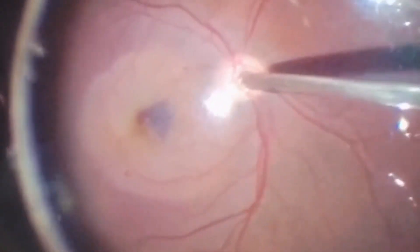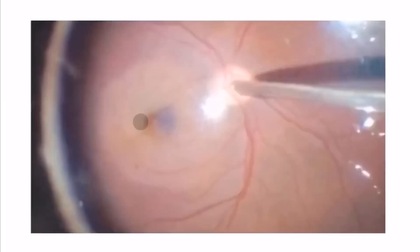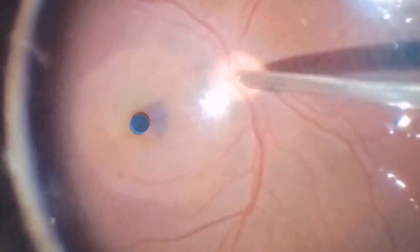At the end of the surgery, start the fluid-air exchange from the optic disc but keep some liquid in the macular region. If you dry all the fluid from the optic disc in this case, it will create a flow that will bring the nasal flap back to its original position and out of the macular hole.